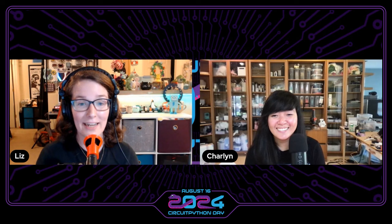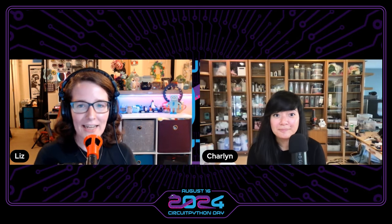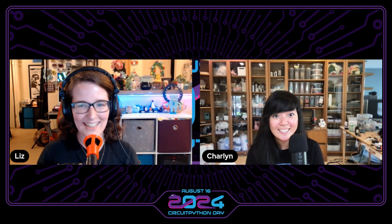Hello everyone and happy CircuitPython day! We have a very special guest for our next session. We're going to be chatting with Charlene Gonda about her fantastic CircuitPython project. Charlene, thank you so much for being here. Thank you so much for having me, I'm so excited. Happy CircuitPython day.